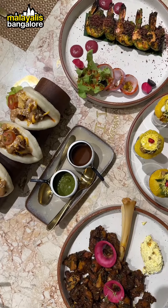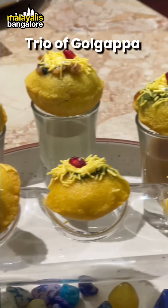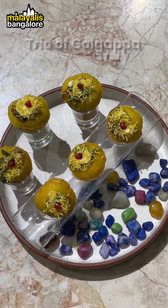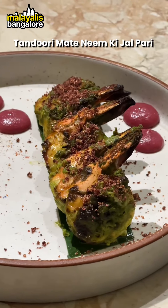We have to try 7 different starters. That's why we have a try of Golgappa. It's a normal stuffed panipuri, made with curry leaves and chili flakes powder.